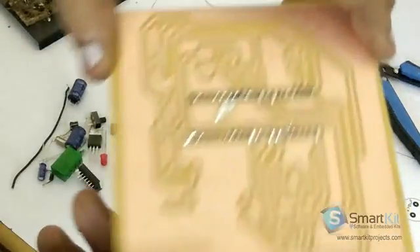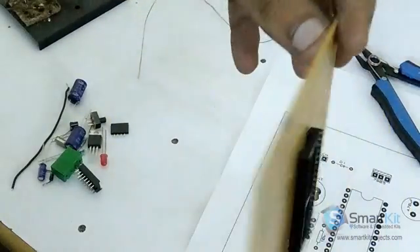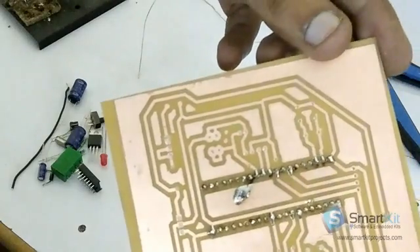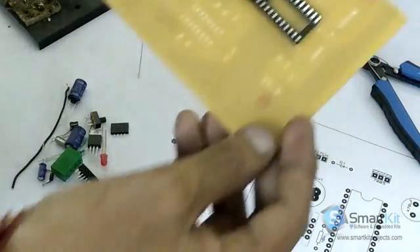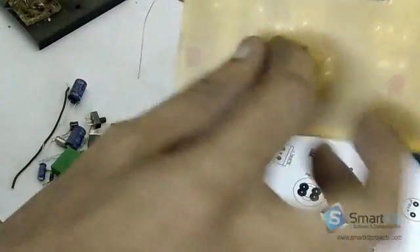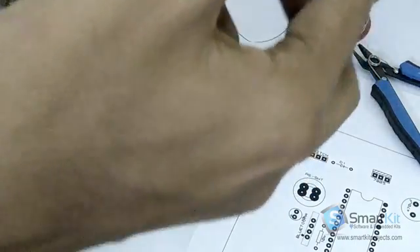We have done the soldering completely. So this is how it looks after the soldering. Don't worry about the spreaded molten solder over here — that doesn't make any difference. So now this has been done completely, and now we will again solder the IC driver over here.